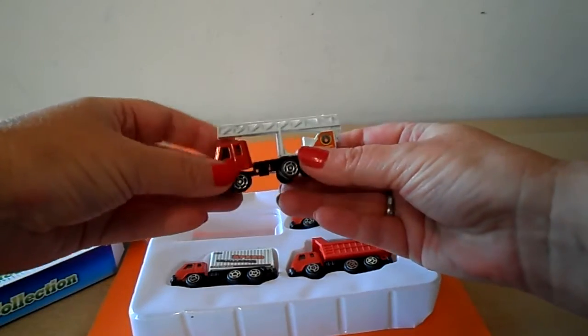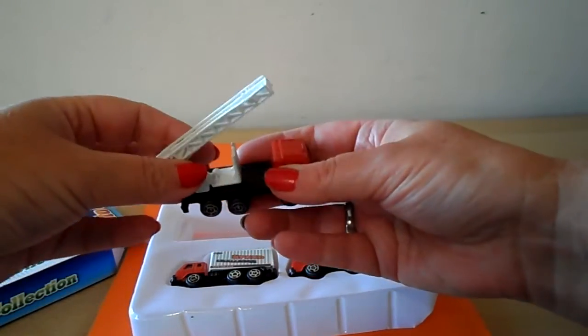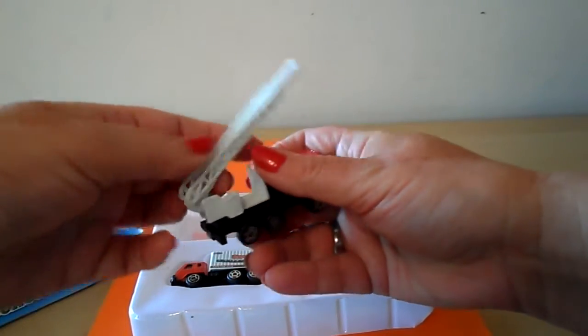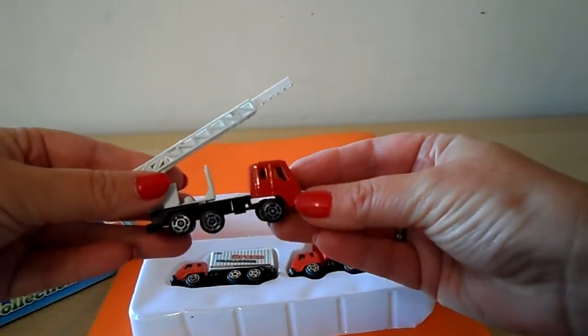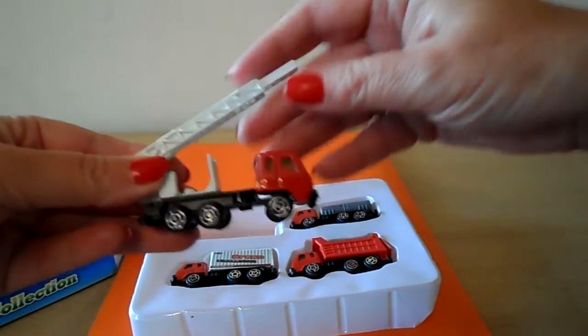First off we've got a fire engine there with the ladder. I'm not sure if the ladder sort of — oh yes, you can move the ladder up to extend it. It actually comes out but never mind, we'll just pop that back in. So yeah, that's a very good little fire engine there.